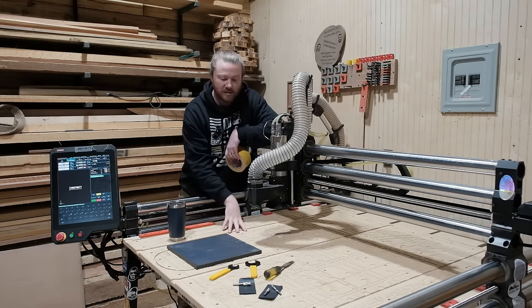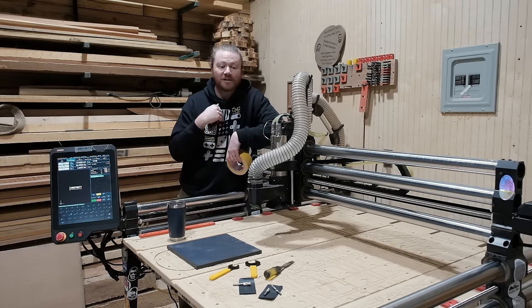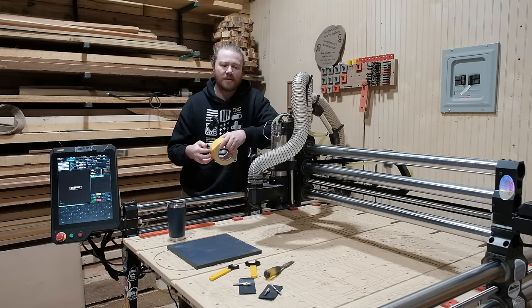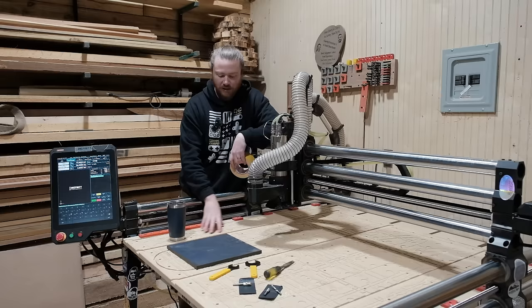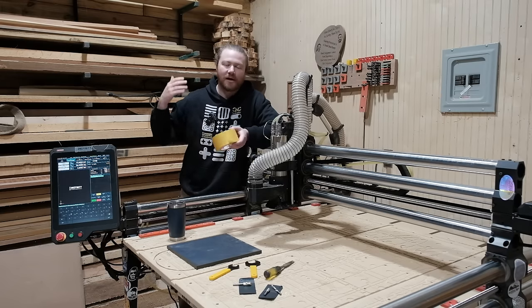One caveat though is you can see that my spoil board is torn up. It's been a very long time since I've surfaced it and I probably just need to replace the entire thing. The less surface area that you have in contact with this double-sided tape, the more chance of failure there's going to be. So just know that if you have a highly gouged surface like this, it's not going to have as much contact for the adhesive to actually stick to it.